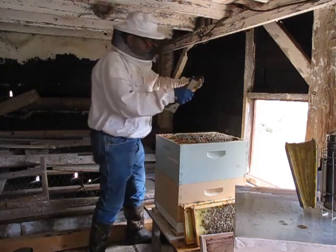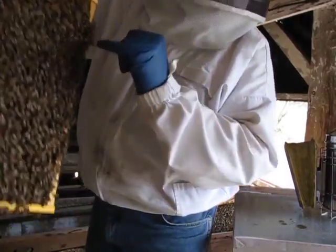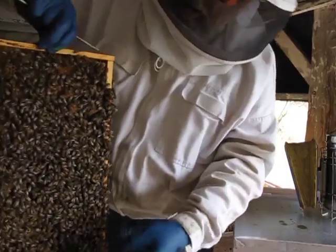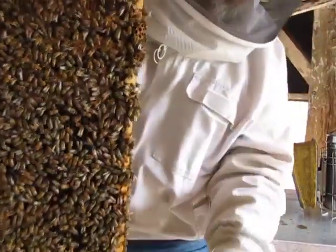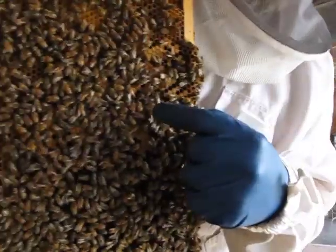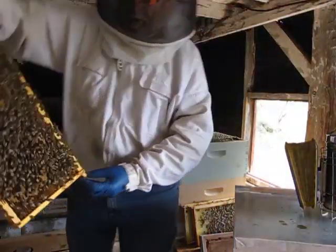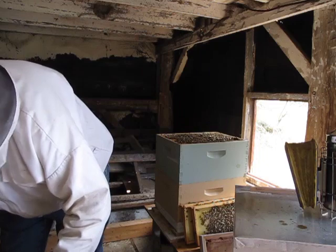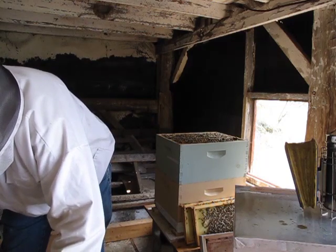Oh, and there's the queen! Okay. So I'll try to hold this so I can point her out here. The queen is right here near my finger. She's got a green dot right there. I'm hoping you can see her in the video. There she goes, right up there. So we're going to move her into this box. Now we know she's safe.